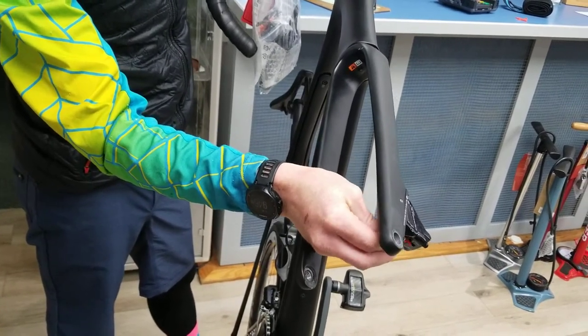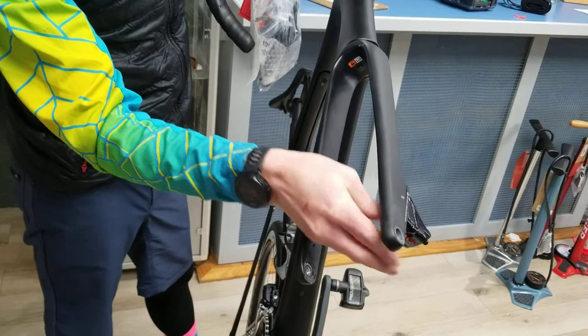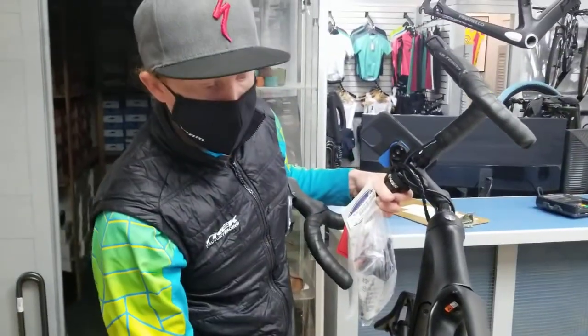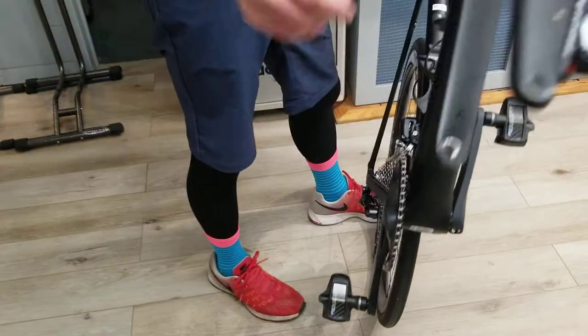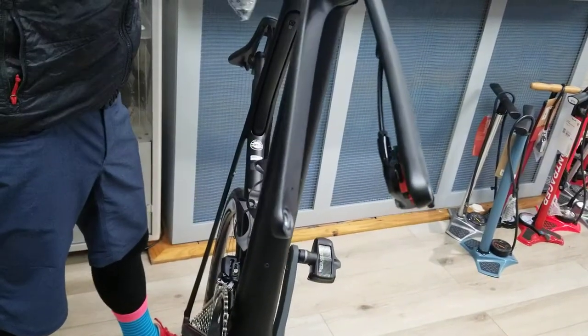There you go. There's a little piece on the bottom — it's stuck in, it's in there. Now you can squeeze the brakes with no issues.